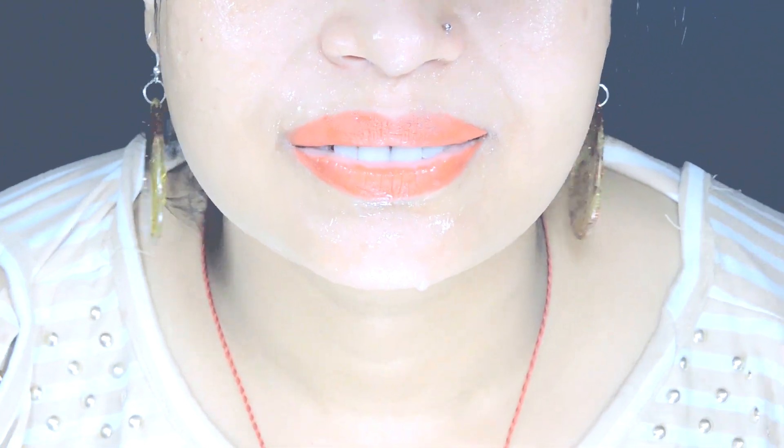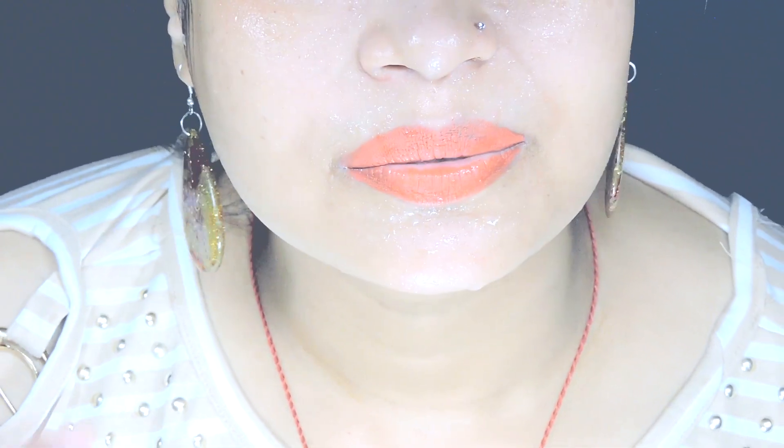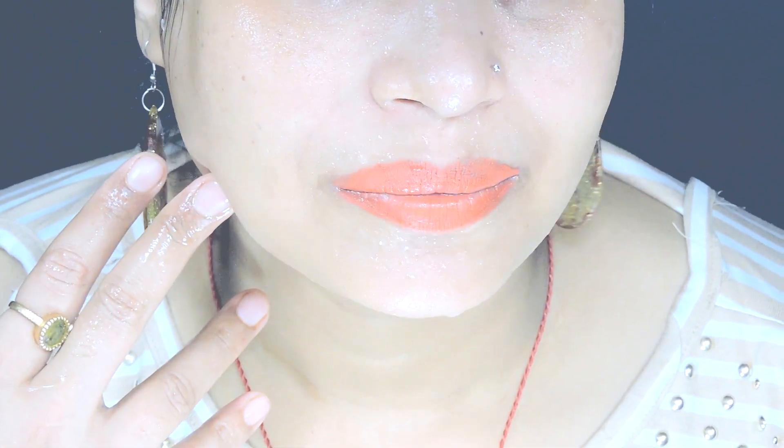I have taken a bath and applied the pack, and I will show the results now. The skin is bright and fair. The skin has improved a little. This was the instant result.